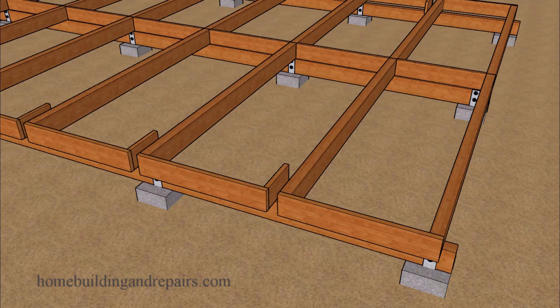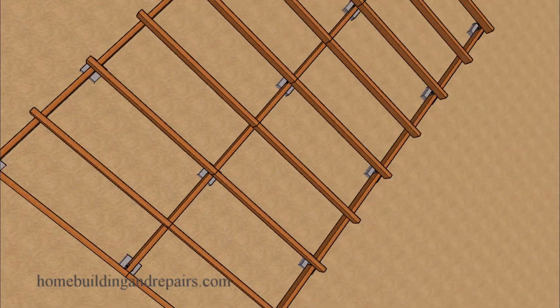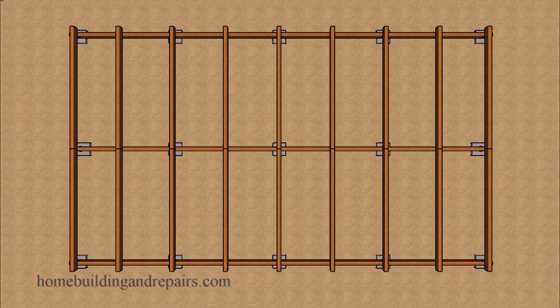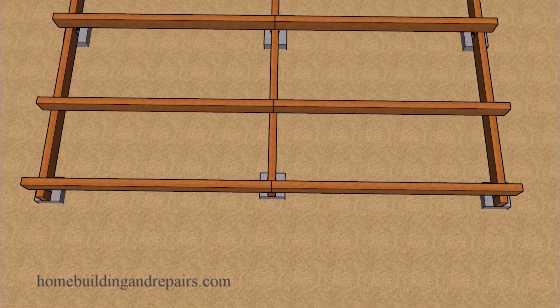Let's remove some of this and provide you with a view from above where we are going to have four by eight floor beams. These beams will be spaced 48 inches on center, and we can do that as long as we're using the 2x6 tongue and groove floor sheathing.